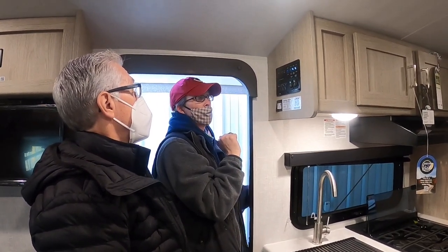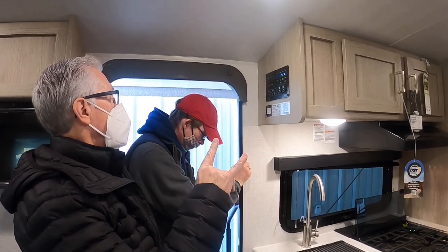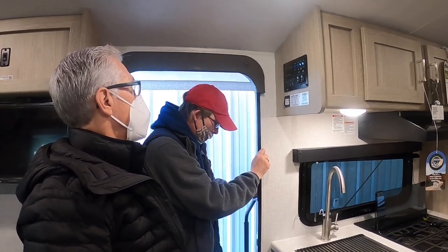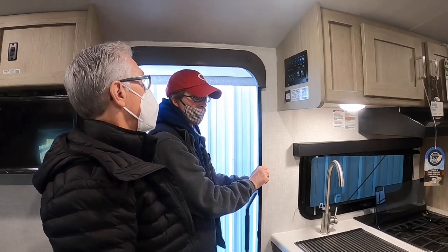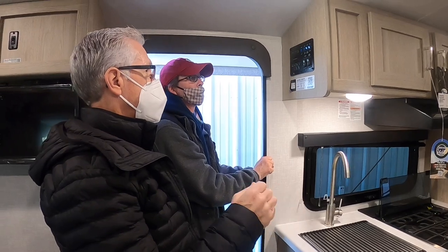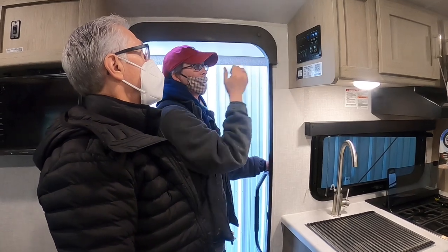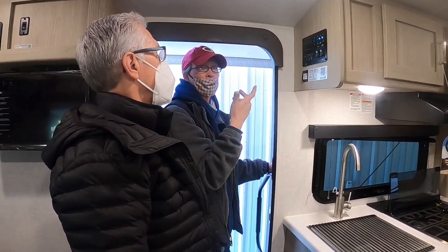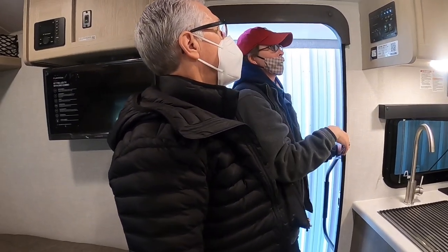If you're at a seasonal site with electric hookup, just use the electric for water heating. Gas is more for boondocking or when you need hot water faster than electric alone can provide — it helps boost it.